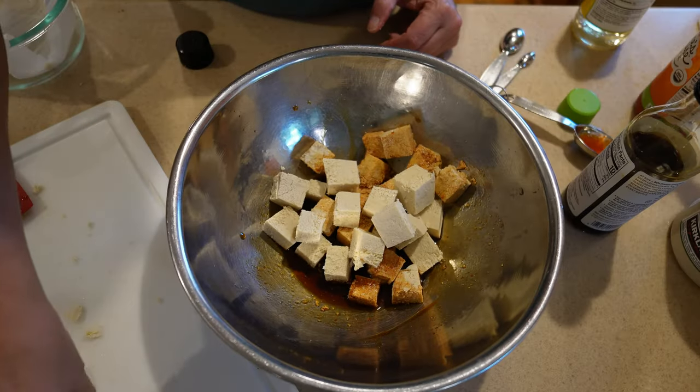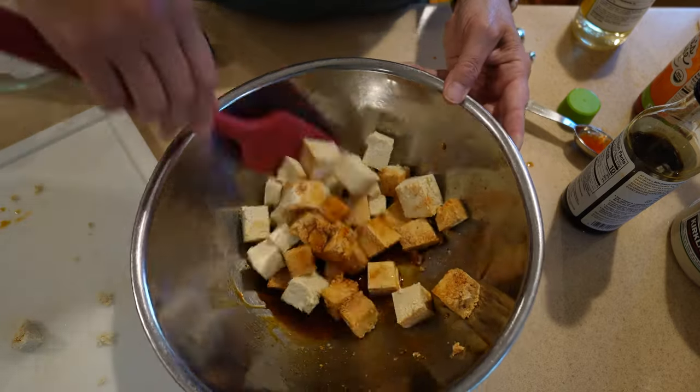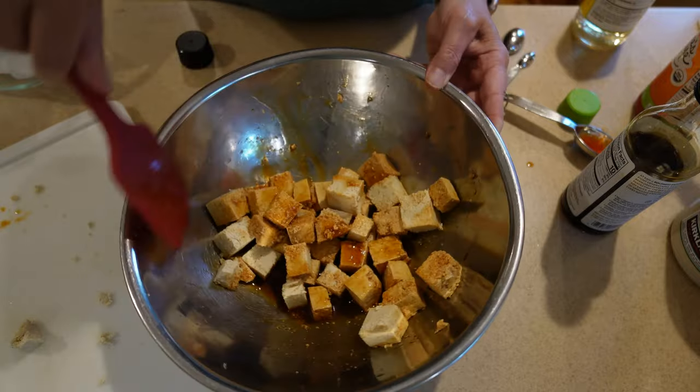If you enjoyed this tip, hit the like button. Want more? Subscribe. And if you're looking for detailed step-by-step written instructions on freezing tofu, I've got you covered — check out the link below for the full breakdown. Thanks for watching.